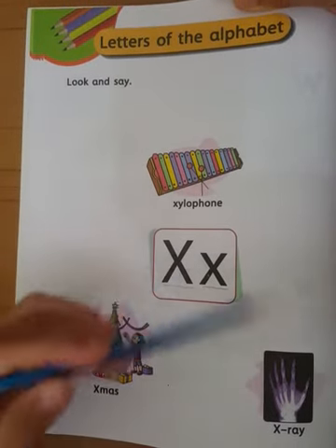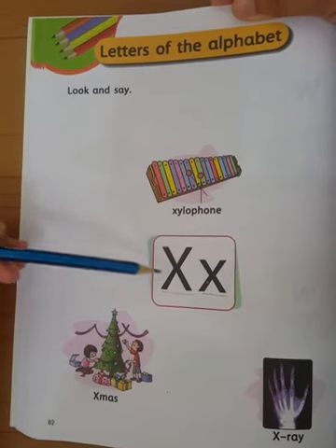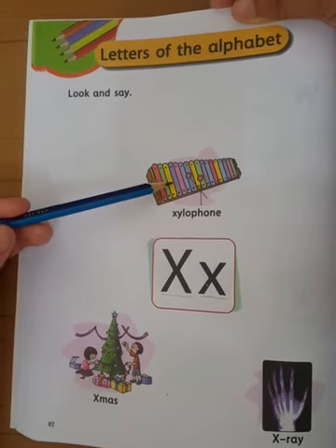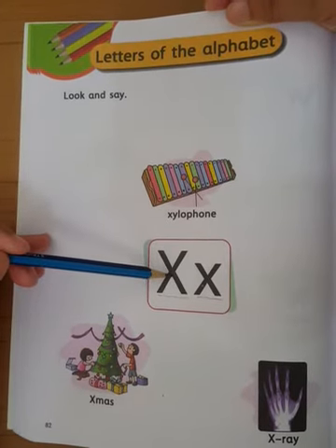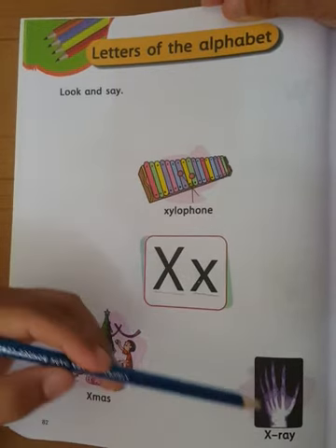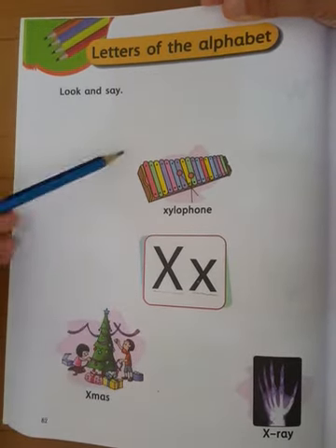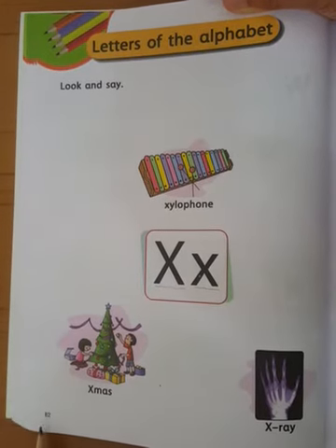I will teach you these pictures which start with capital letter X. X for xylophone — xylophone is a musical instrument. X for xylophone, X for x-ray. Children, identify these pictures in your 2A book page number 82.